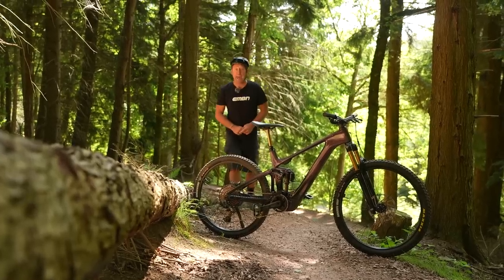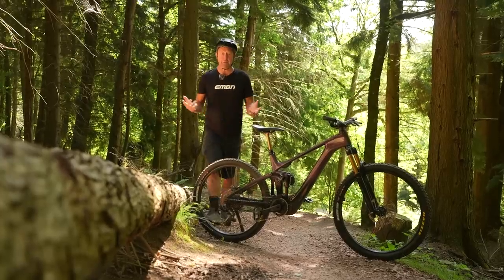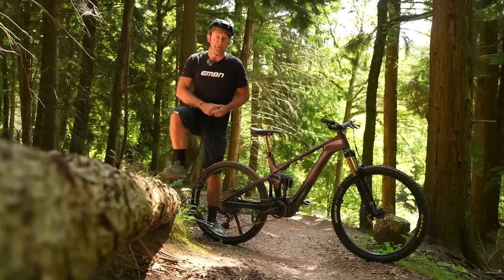Hi, everyone. I'd like to introduce you to electronic suspension — what it is, how it works, and what benefits it might bring you as a rider.